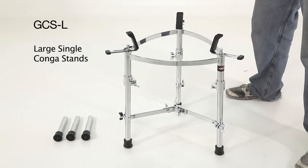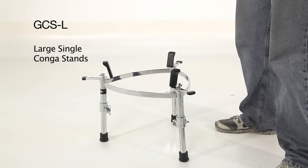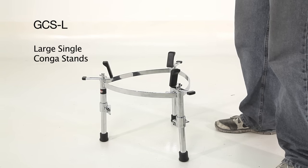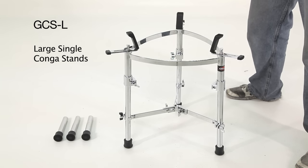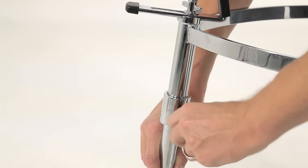This is the GCS-L, an adjustable height conga cradle that gives you the option to play sitting or standing. It comes with two sets of legs, a longer and a shorter. The current configuration is for standing. To fine tune the height, the legs telescope in and out of the cradle.